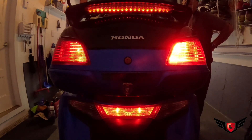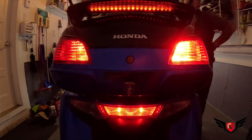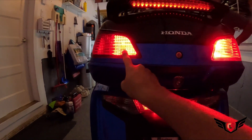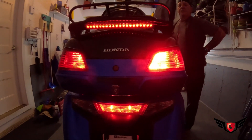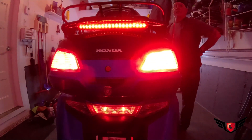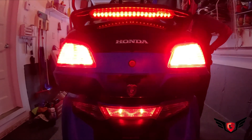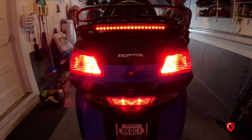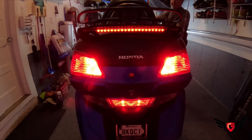Now you can see the difference in brightness between the Pathfinder one and the stock OEM side by side. Let's continue the installation — and here's the final result with the installation completed.